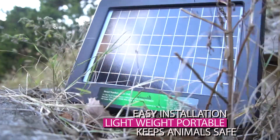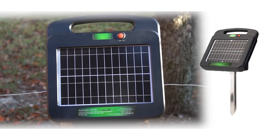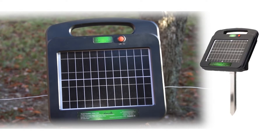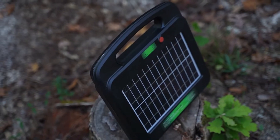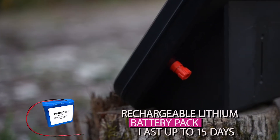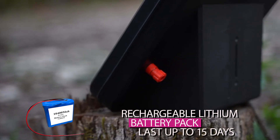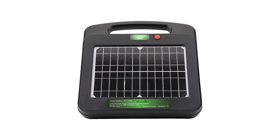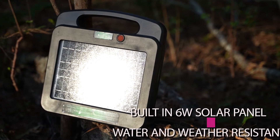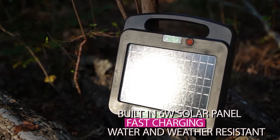Creating safe, pulsed power to energize any electric fence, which is totally safe for animals and keeps them at bay when the animal touches the fence and creates a circuit to the ground. This energizer has the latest technology of rechargeable lithium-ion battery pack that can last up to 15 days in total darkness and packs a massive 75 watt hours. Our electric fence charger is fully automatic, self-sufficient operation, and will recharge itself with minimum sunlight and daylight with a built-in 6 watt solar panel for fast charging.